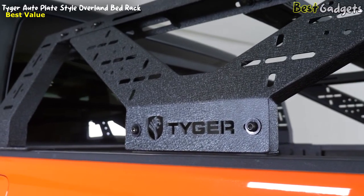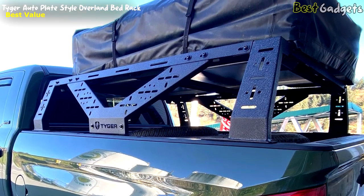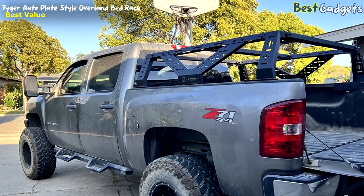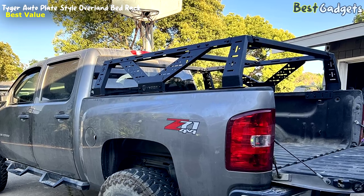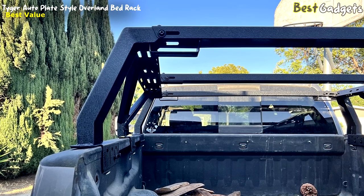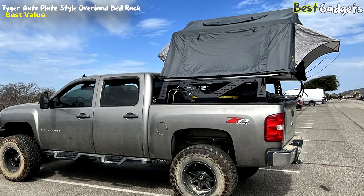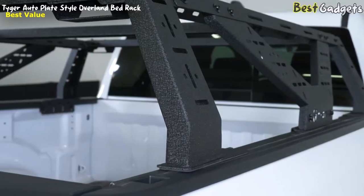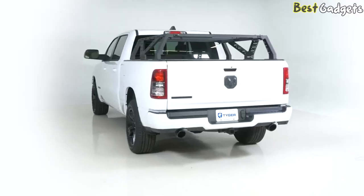The Tiger Auto Plate Style Overland Bed Rack offers ample space for your cargo while maintaining a compact and streamlined profile. Designed with versatility in mind, its sturdy construction allows for the mounting of various tools and accessories, offering endless possibilities for customization. Whether you need to transport camping gear, work equipment, or recreational items, this bed rack is up to the task. Priced at $700, it offers exceptional value, providing a cost-effective solution for maximizing your truck's storage potential while maintaining durability and reliability.